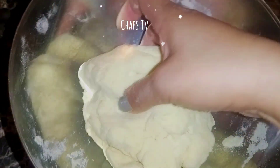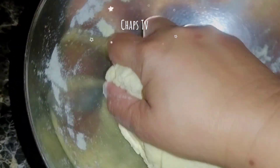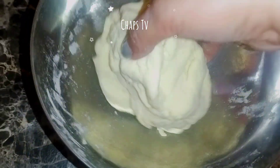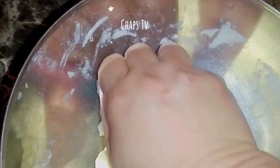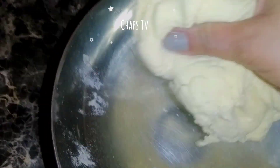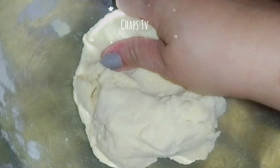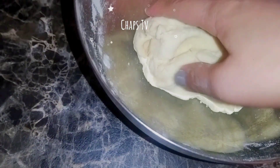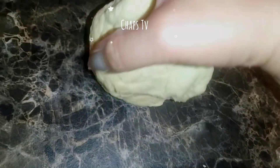After mixing it well, once we've already achieved the consistency that we need, this is the dough. Now we have to knead it for 10 minutes.